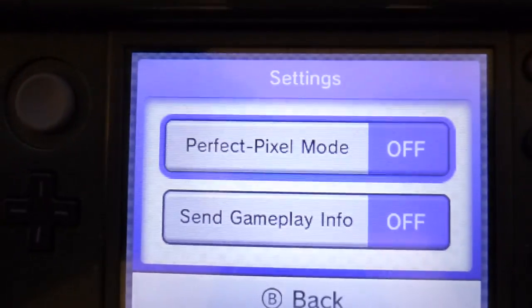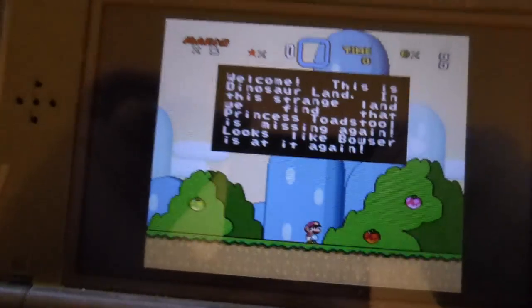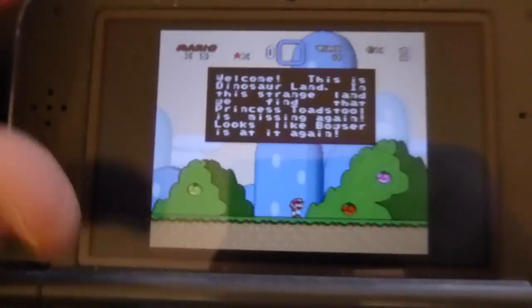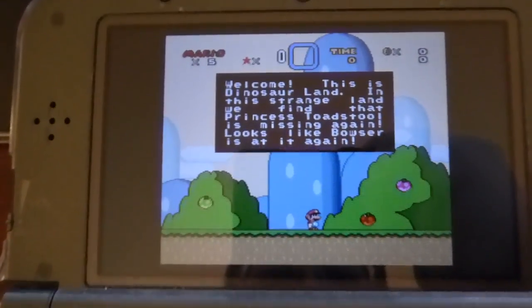Hey guys, DRF here. Just going to demonstrate the new Pixel Perfect mode in the Super Nintendo Virtual Console releases on the 3DS. This is a new 3DS XL — you can tell by the C-stick here. I'm going to toggle it on and off and you'll see what it does.